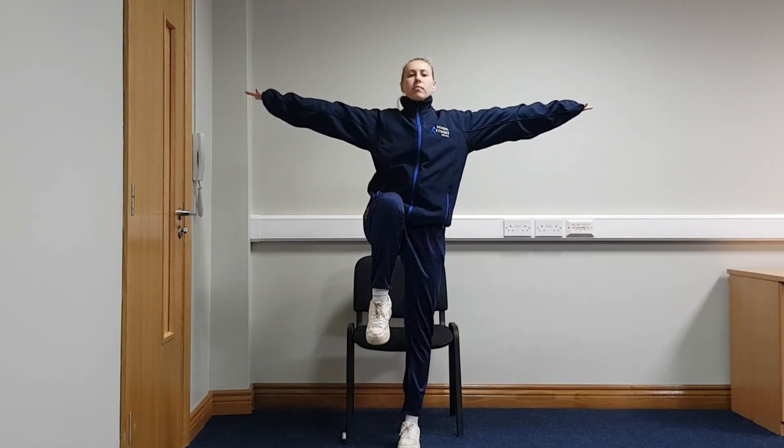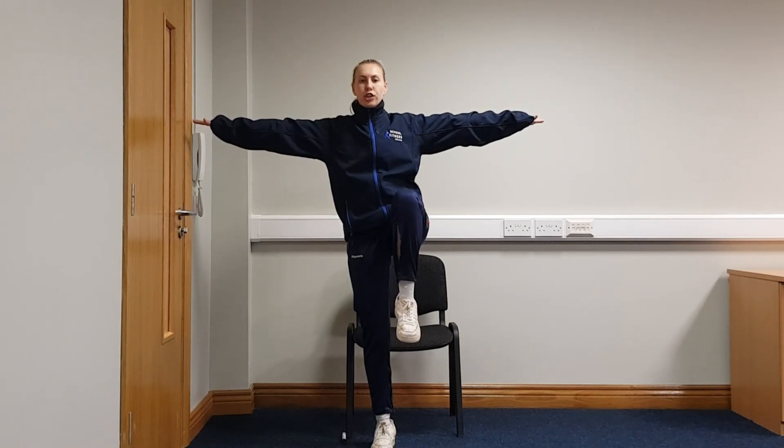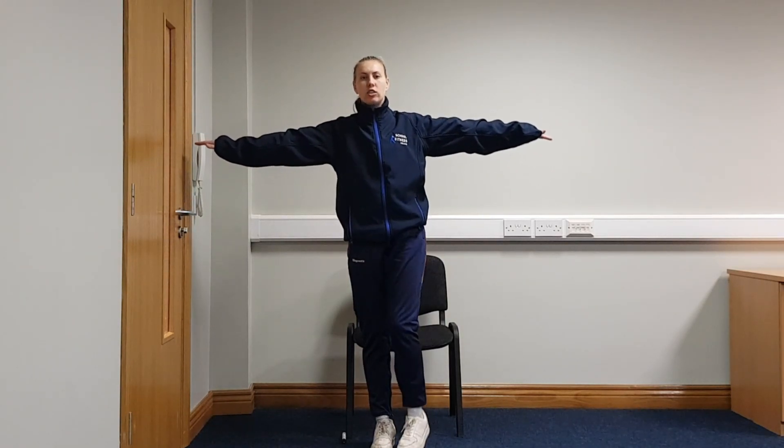And we're going to do it once more. Right leg up, hands out nice and wide. Deep breath in and out. Good. And we're going to swap sides. Left leg up. 5, 4, 3, 2 and relax. Good job guys, that was an excellent start.